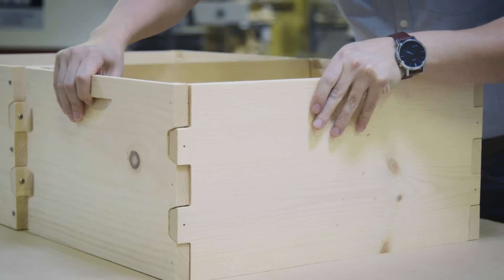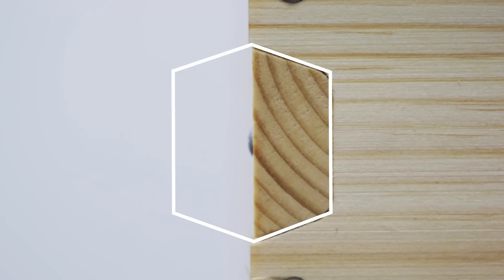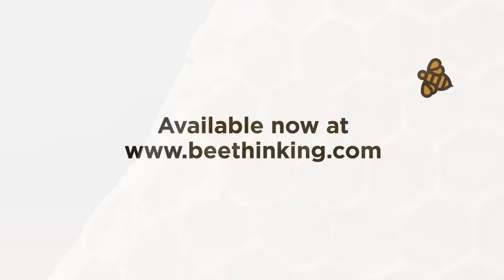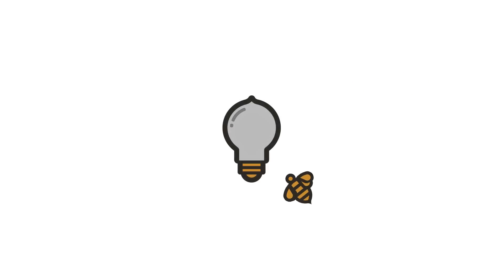Lastly, bees inspire us every day. They inspired us as we designed this joint. The semi-hexagonal shape of this joint — we think it's beautiful.